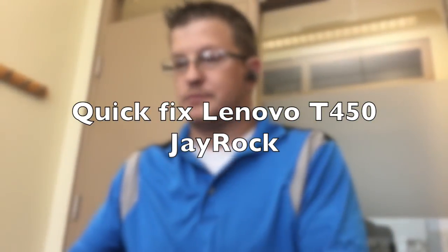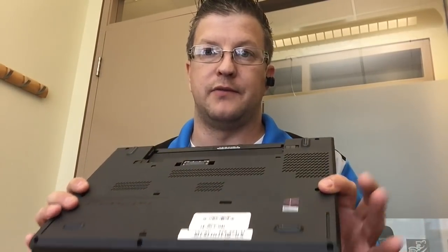Today's video is on a Lenovo ThinkPad T450. The problem with these ThinkPads is that if you sit for two weeks and you do not use it, the thing will not power on. They have an internal battery inside of them that I will show when I take it apart.